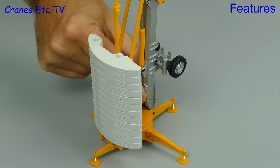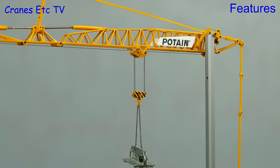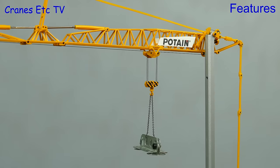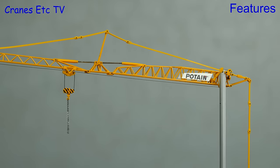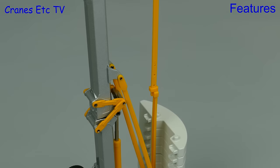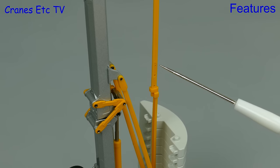The hoist winch is located at the bottom of the mast and you can operate it by using your finger, although you might get fed up when your finger wears down to the bone. There is quite a bit of friction in the system so you need a decent load to keep tension on the hook. Another feature of the model is that you can replicate the inclined jib angles of the real machine, implemented by means of a telescopic tie bar at the back with three holes for three separate angles.